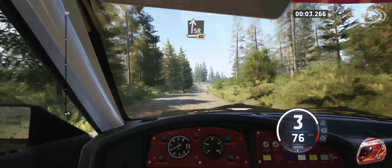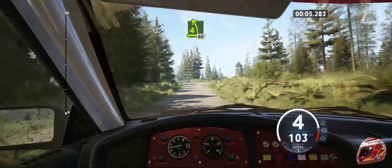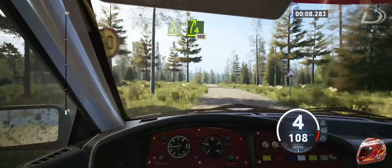Slight right, 40. 4 left of a crest, 60. 4 right short with a crest, 100.